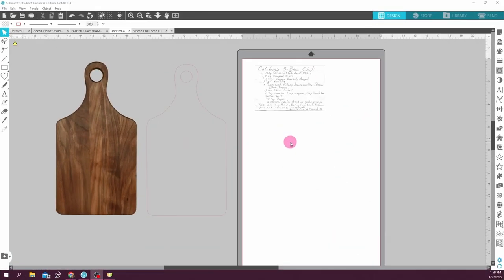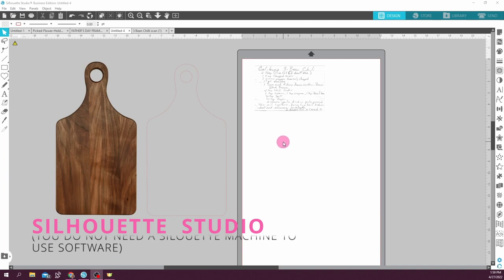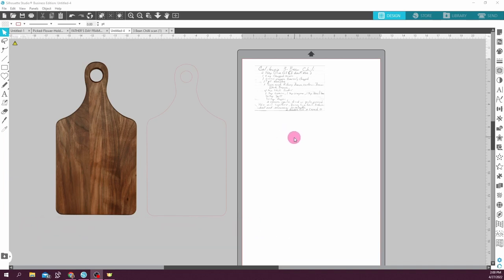I'm going to be showing you how to do this using the Silhouette Studio software — I'm using Business Edition. This is the software I use for any designing that I do. You should be able to modify this in whatever design program you use; you should have similar features even though they may be called something different. You do not have to have a Silhouette to use this software. I have my file open and I've downloaded the templates that JDS Industries supplies because that is where I got my cutting board from.